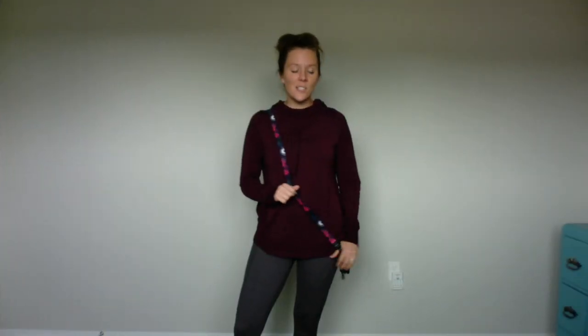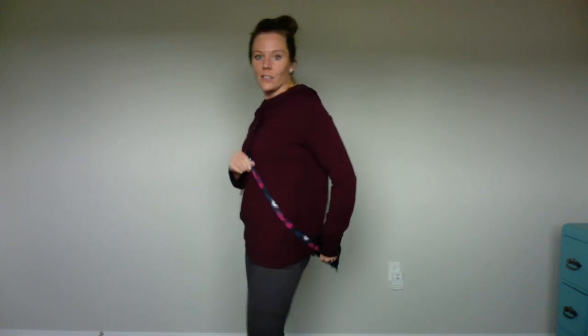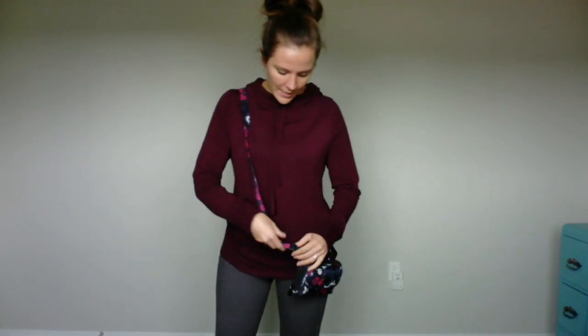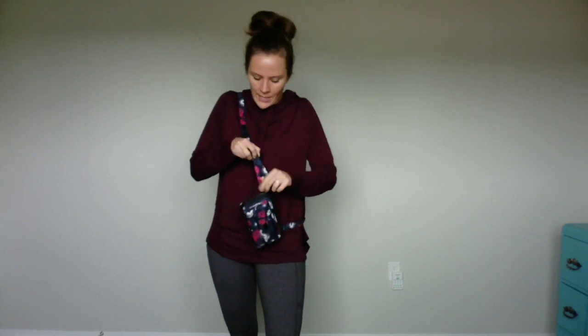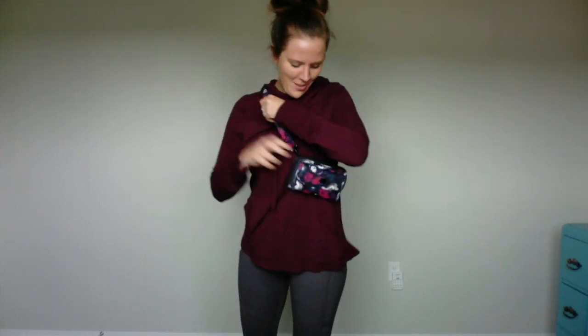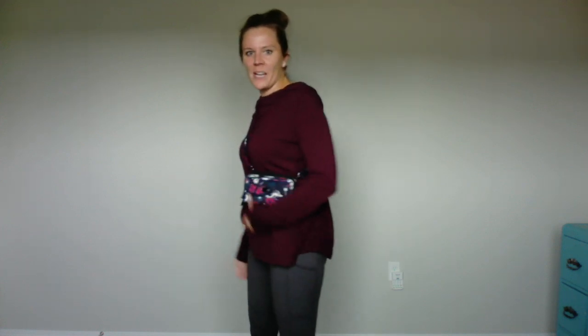Now I'm going to show you all the different ways that you can wear it. This little guy can be worn full crossbody. We've got quite a generous strap when you open it up completely — as you can see, we end up with a butt bag. We can tighten this up, which is how I wore it around England most of the time, as a tight crossbody, just so I felt more secure having it right against my body.